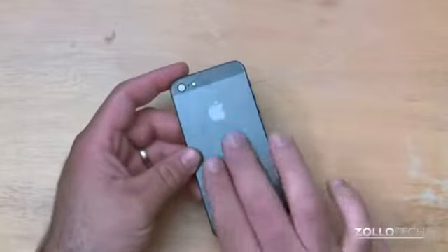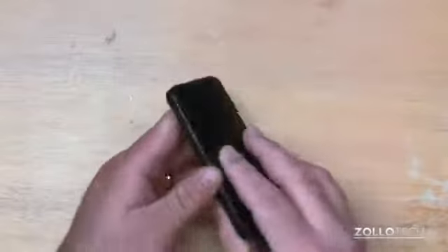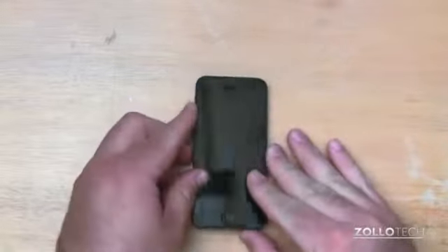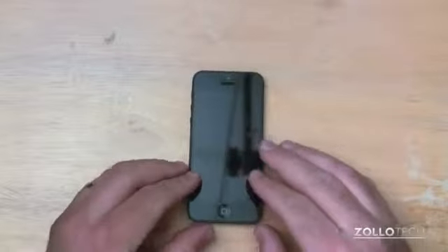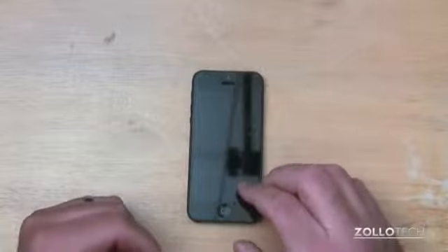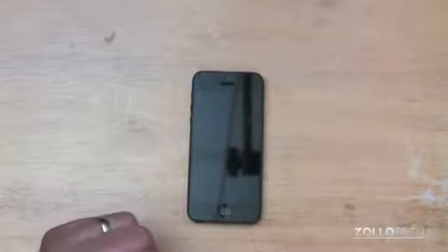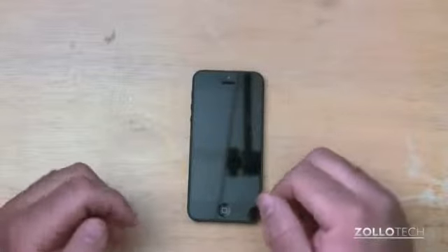It does leave a lot of fingerprints on the skin easily, but Zagg makes a couple of variants that have addressed these problems. They make an HD version which is more glass-like and very clear. The HD version is also more easily applied to the phone — it's not as difficult to put on as this one. And then there's also a smudge-proof and an extreme version that's designed to help prevent breaking.